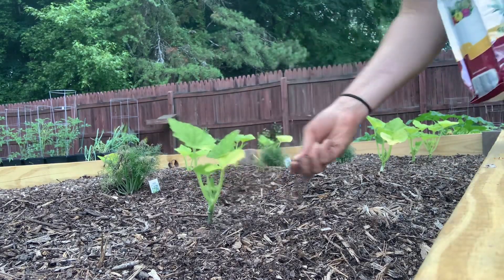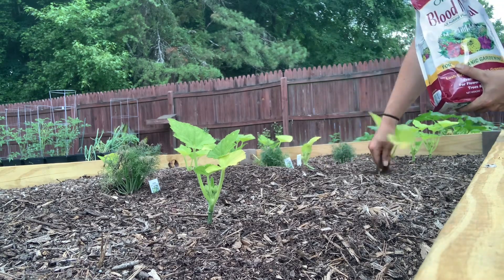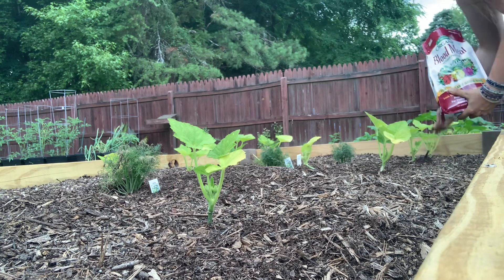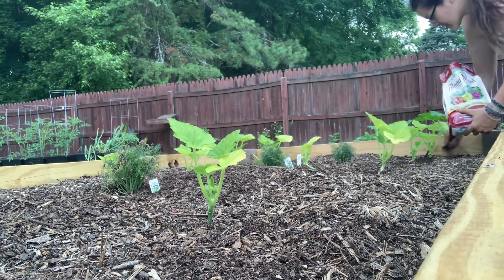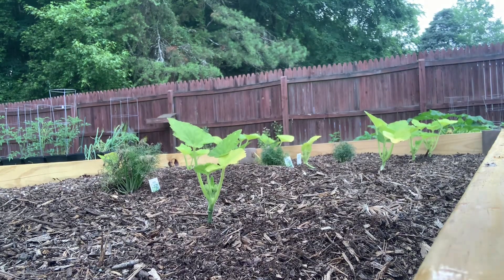Here comes the rain. Alright, we had just enough time to get that on and it's starting to rain.